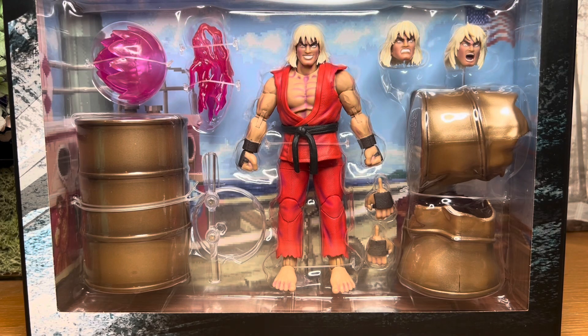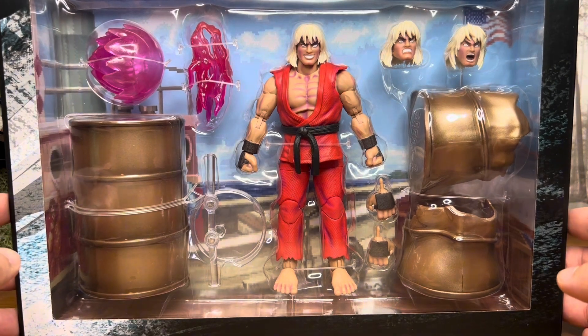Hey, what's up guys? This is Alvin, aka Medieval Halls, and today I'll be bringing you a review of the Jada Toy Street Fighter Violent Ken. I am really excited about this figure. It's been a long time coming, and in all honesty, it's something which I wanted to customize much earlier on, but thankfully I don't have to do it.